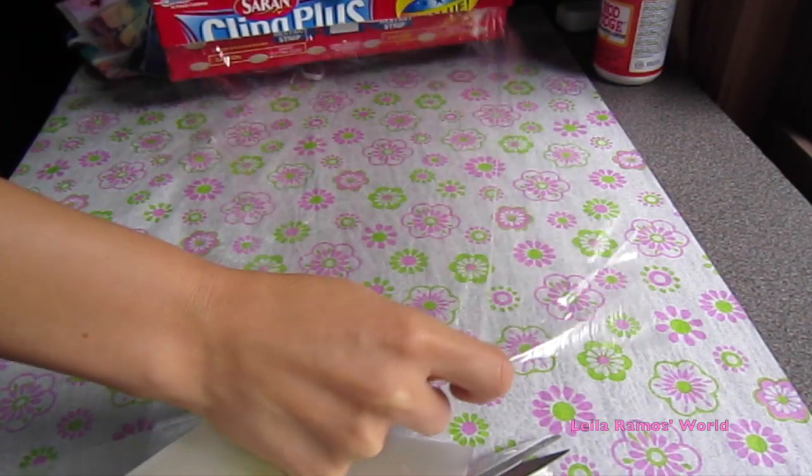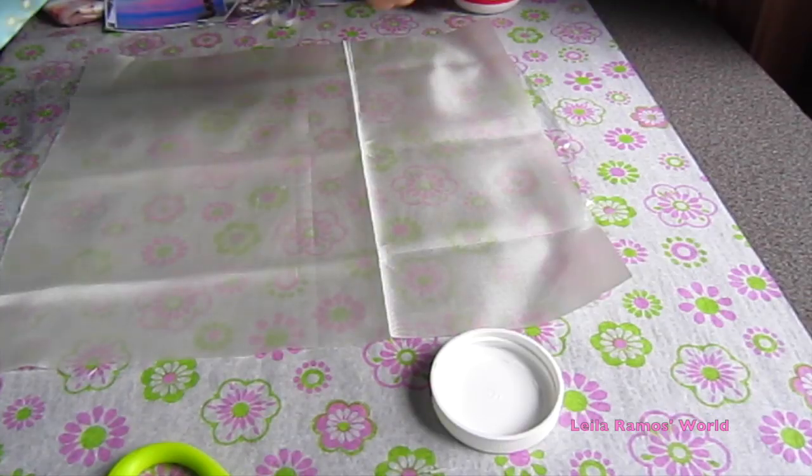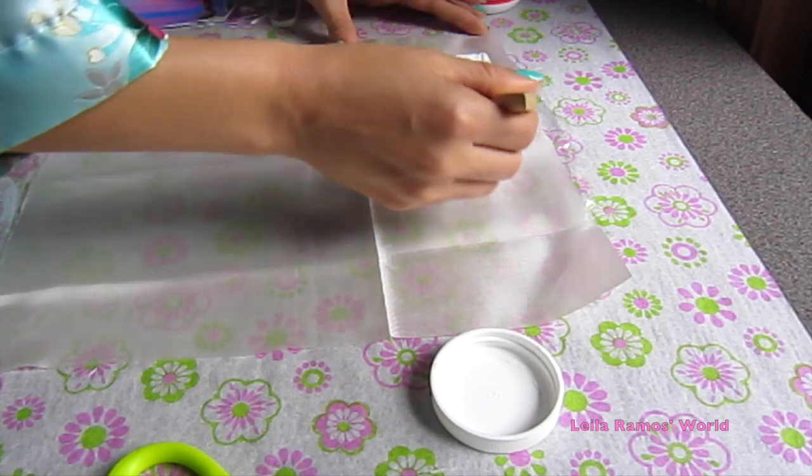Next you want to make sure that you cover the surface where we are going to work with plastic, so it doesn't glue onto whatever you have underneath the fabric.